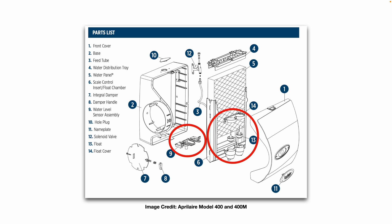They also have a water level sensor assembly, which is number nine in this picture, and most of them are basically reed switches.